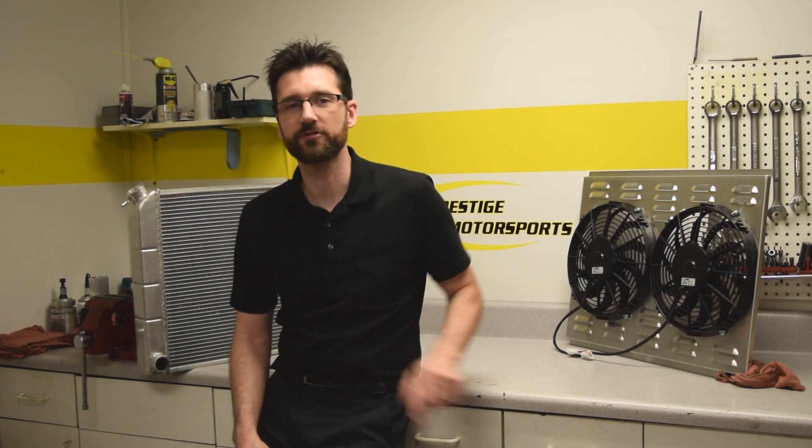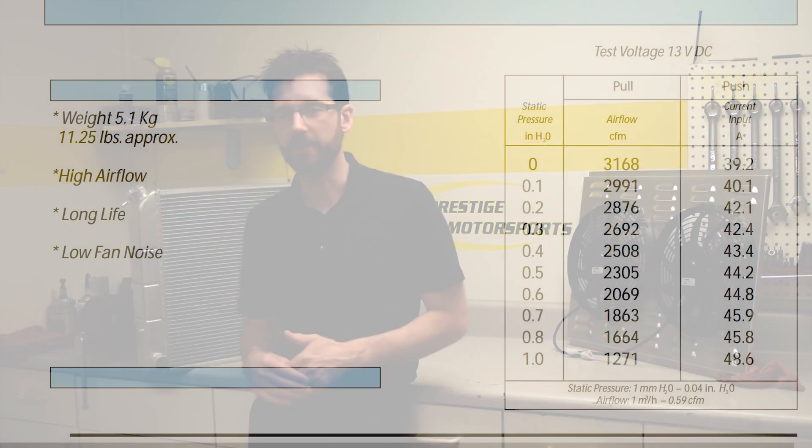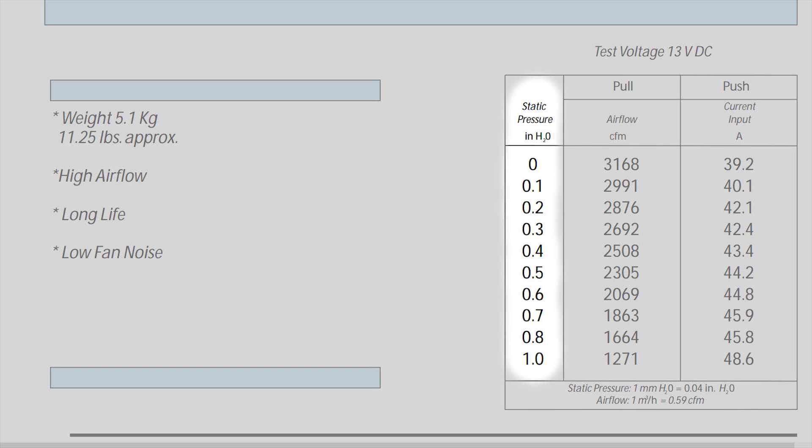Now I want to talk a little bit about fan ratings. The most common fan rating you're going to see is CFM — a measurement of how much air the fan can move, measured in cubic feet per minute. A fan with a high CFM rating can move a lot of air as long as there's nothing in its way. There's another spec that's a lot less common to see, which is static pressure — the resistance to airflow. Manufacturers like Spal actually give us tables that show the amount of static pressure and the CFM rating at that static pressure. As the static pressure increases, the CFM or the amount of air the fan can move actually decreases.